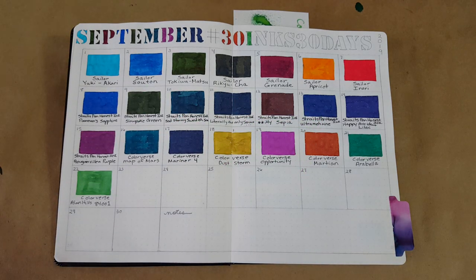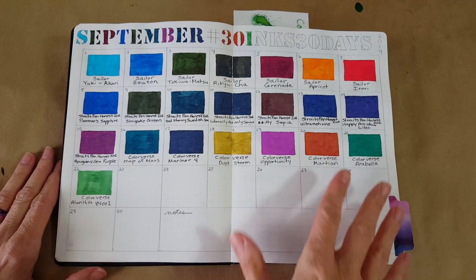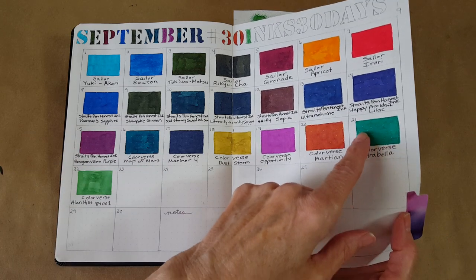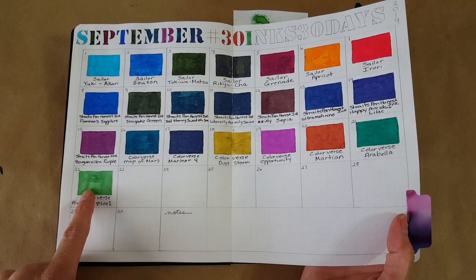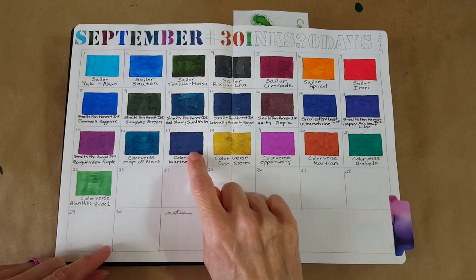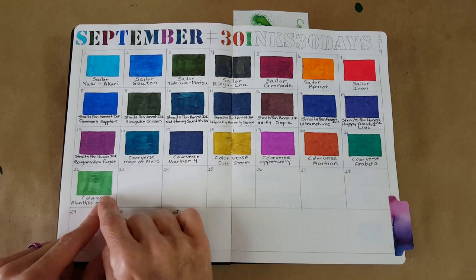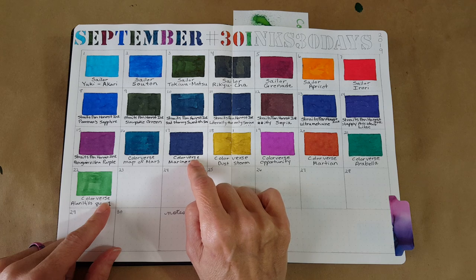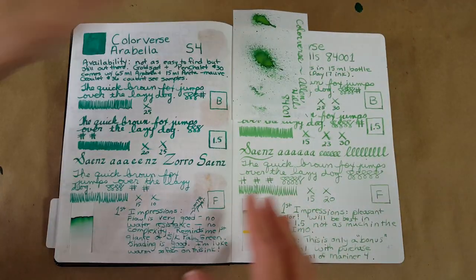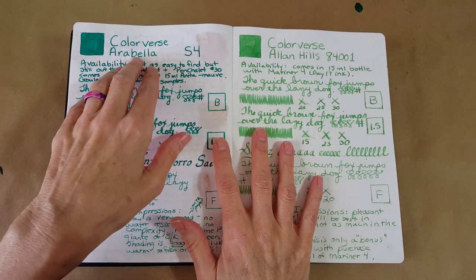Let's dive in — wow, I like how it's coming out, it's filling in and we can see all these colors. Yesterday we did a green but it was a different sort of green, so it does look very different. Colorverse Mariner 4 is the main bottle you get when you order this, and Allen Hills is the 15ml small round bottle that comes with Mariner 4. Mariner 4 was kind of a navy-colored blue.